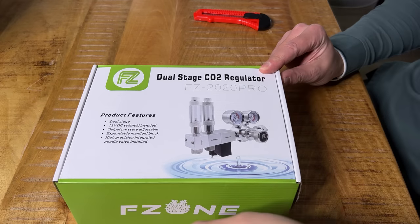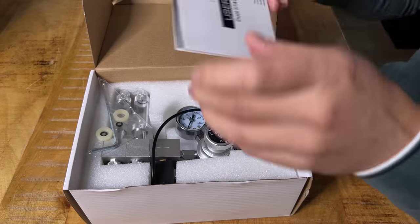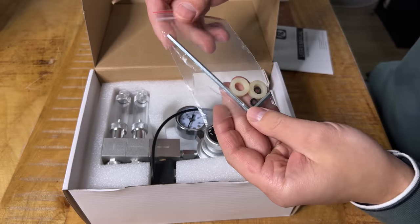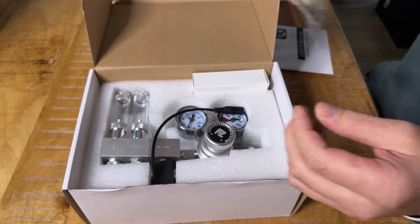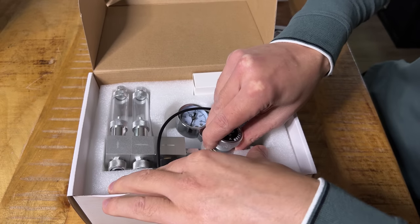Now let's unbox this regulator. Should be pretty straightforward. We have a user manual, a little satchel with an Allen key, two O-rings, and two small rubber rings. And the first thing we see is the regulator itself — that's actually looking pretty good. Nice and shiny.